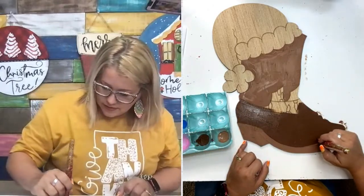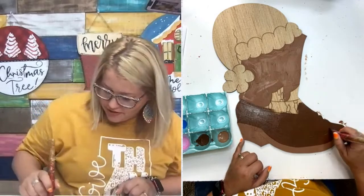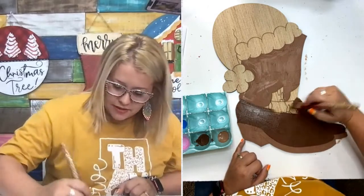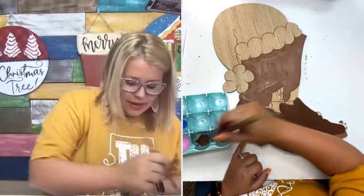Lots of first-time watchers over on TikTok — awesome! Thank you for being a watcher. Definitely hit that follow button if you're enjoying this. I give out all kinds of door hanger painting tips on my page, plus some fun videos showing my laser machine cutting these out.